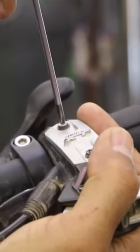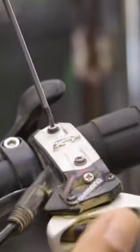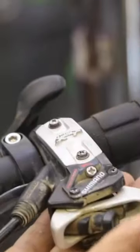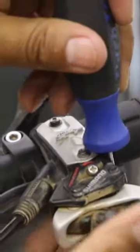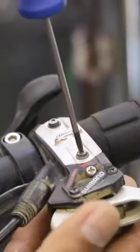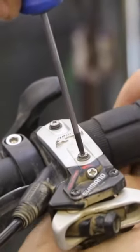Push down hard. There we go, we'll break it loose. Same with this one. I'm supporting the bottom as I'm pushing down, just to make sure if the screwdriver slips, you don't stab yourself. So I'm pushing down nice and firmly.